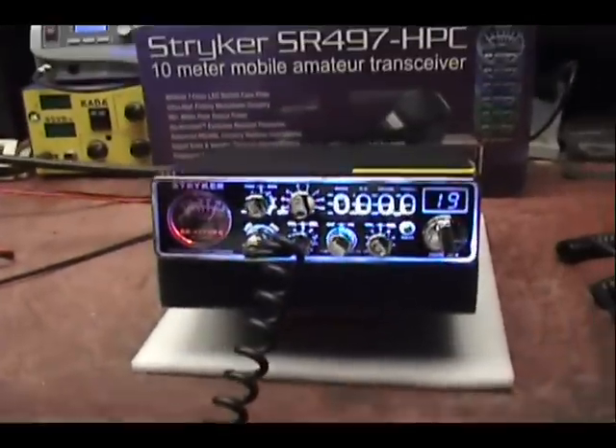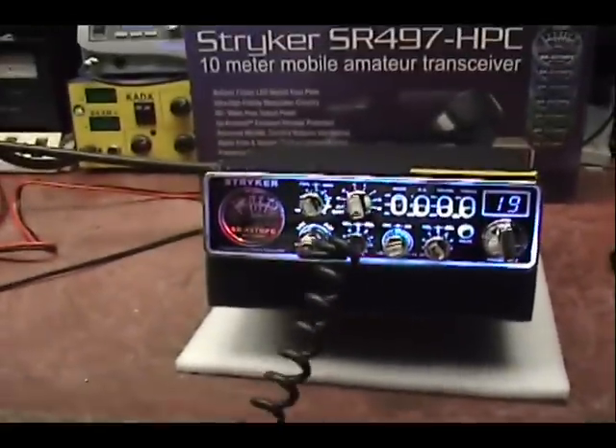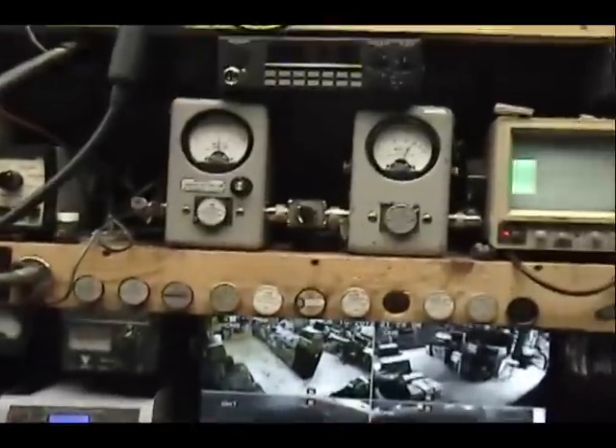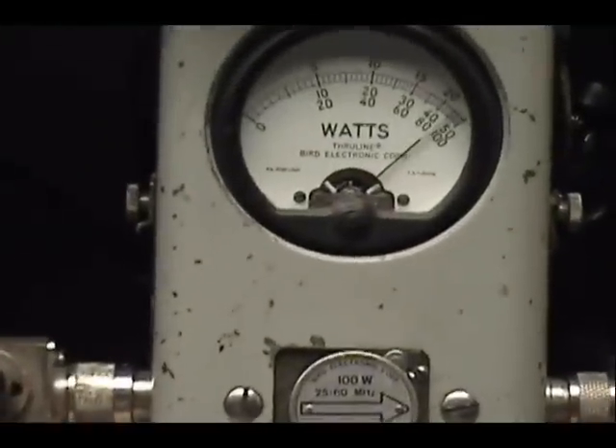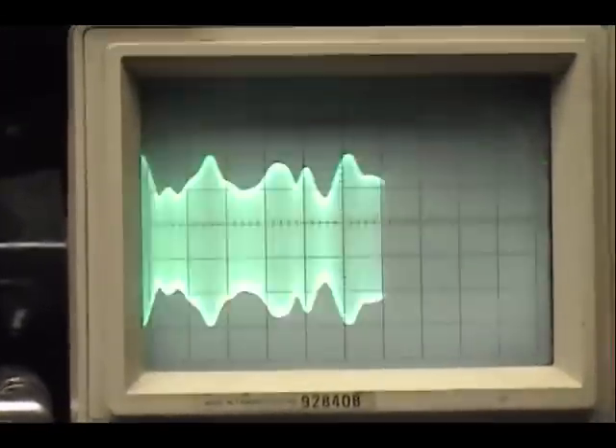They're all good. Audio. Check, check, check, check. I'll turn it down a little bit. Audio 1, 2, 3, 4, 5. Audio. Check, check, check, check, check, check. 1, 2, 3, 4, 5. Audio. Check, check, check. 1, 2, 3, 4, 5.